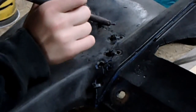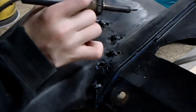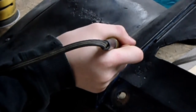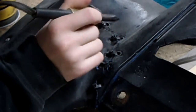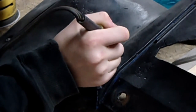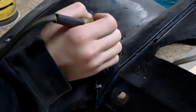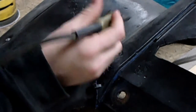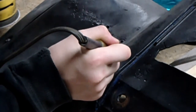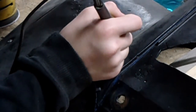Right now I'm using the soldering iron to basically stitch up this crack here. What we're going to do is make it a little wider just so we can make sure it's soldered all the way through, down in there. We're going to make sure it's all sealed up down there.